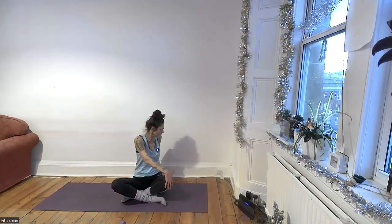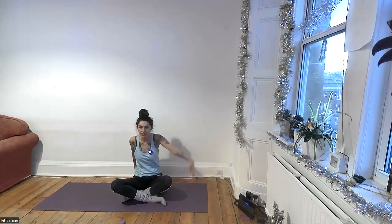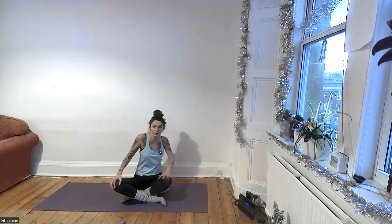Last, take a twist. Inhale, reach the arm up; exhale, twist. Sit nice and tall, slightly draw the belly in. And release. Let's do the other side — inhale, reach; exhale, twist. And release.